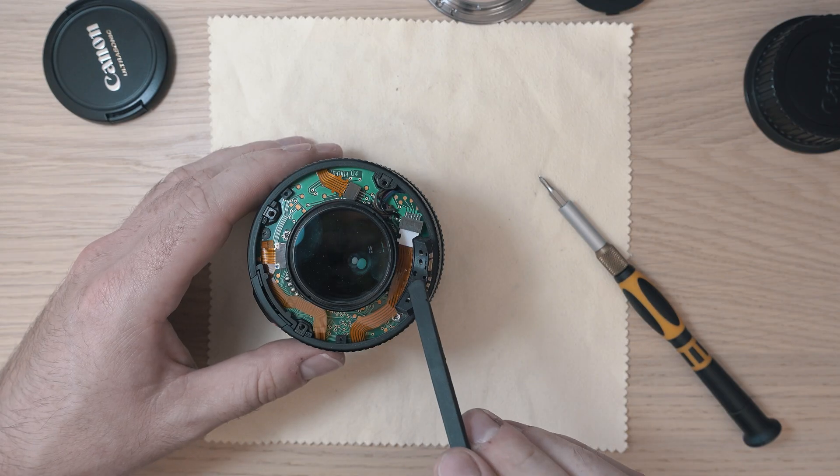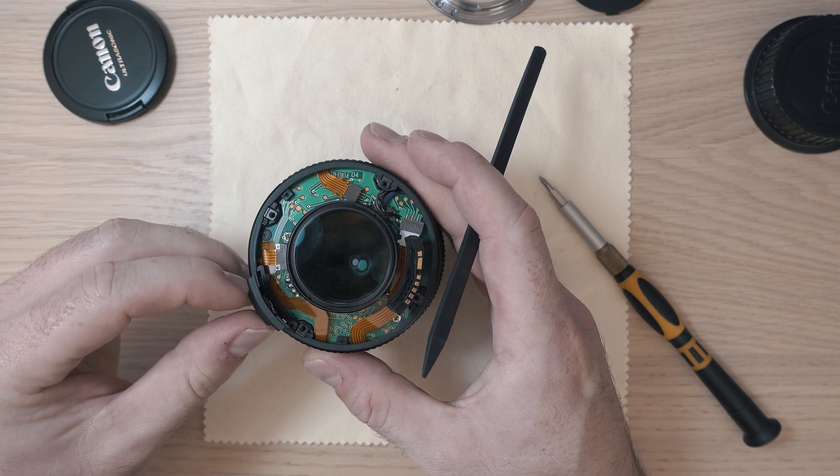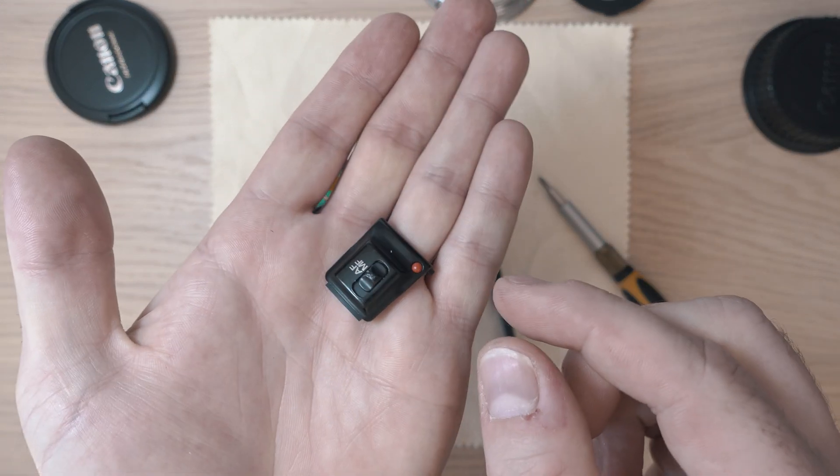Here we have a few flexi ribbon cables. Let's remove the AF-MF switch mechanism. You need to be careful as the actual switch is easy to break.